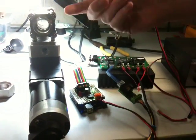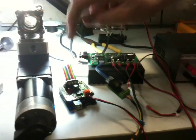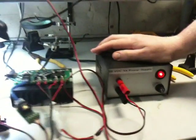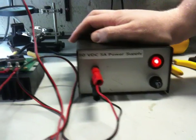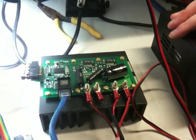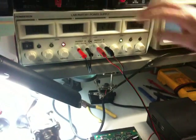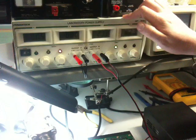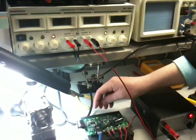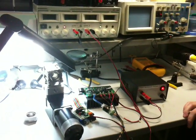We now have bi-directional control of the motor coming from the Rutex board through the AVR microcontroller. We have a 50-volt power supply here, which provides 50 volts to the motor to allow it to run at its full speed of 5,000 RPM. We also have a 24-volt lab power supply providing the 24-volt rail required to run the Rutex board, which is also regulated down to 5 volts to power the microcontroller.